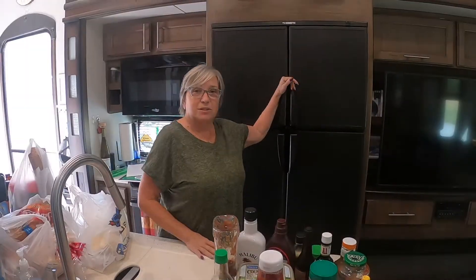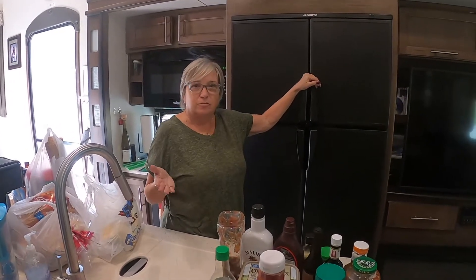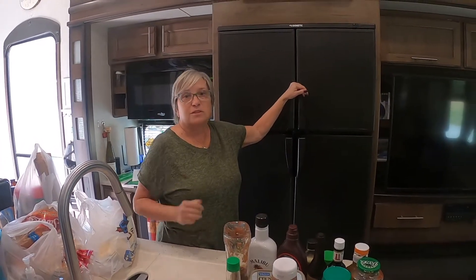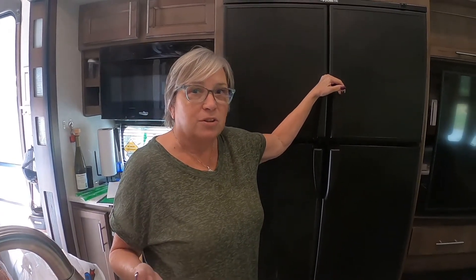What I want to do today is actually talk about defrosting the fridge. Some people live full-time in their RVs, and this is going to be an issue that you may come across now and then. If you're a weekend warrior, it may not necessarily pertain to you. However, some people keep their fridges going all the time, even when they're not using them.